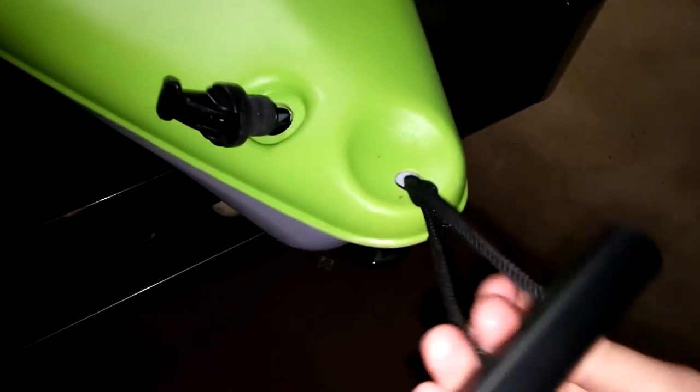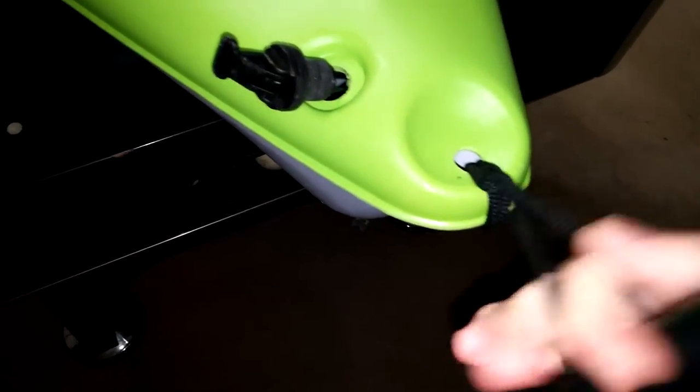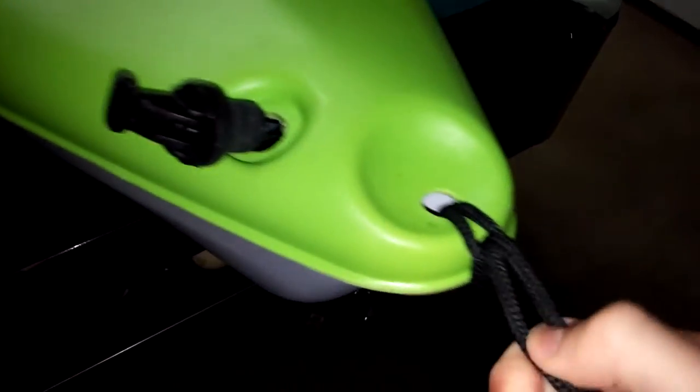Here are the carrying handles — just plastic, but they're decent. If you need to tie it down to the roof, that's what I do. It's more threaded around than tied, but this rope isn't breaking anytime soon.